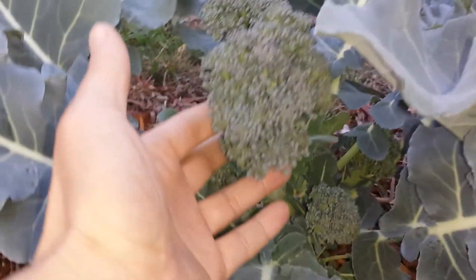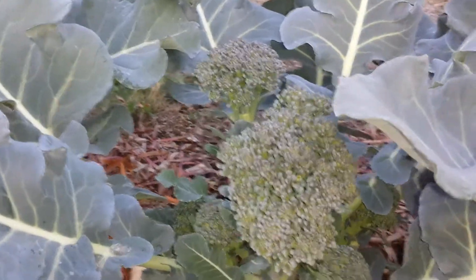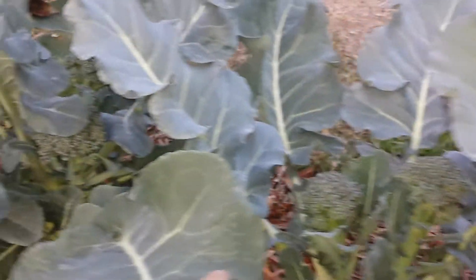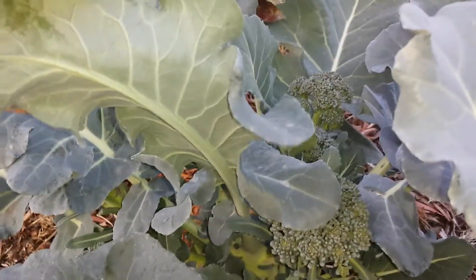This is really an update video to my last post from a few weeks ago. So today, I'm going to harvest some of this and see how much longer I can stretch them out.